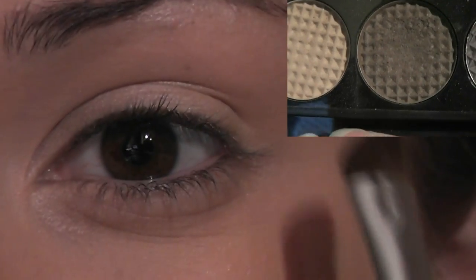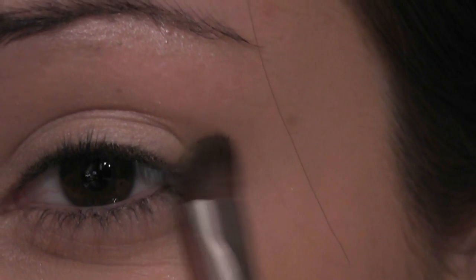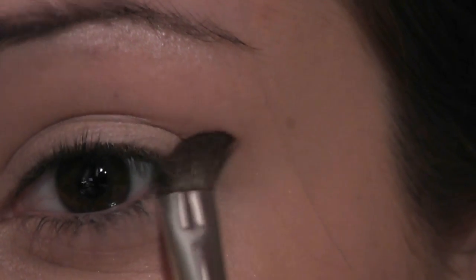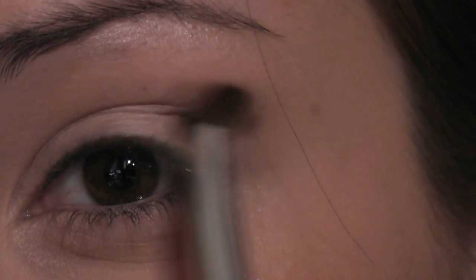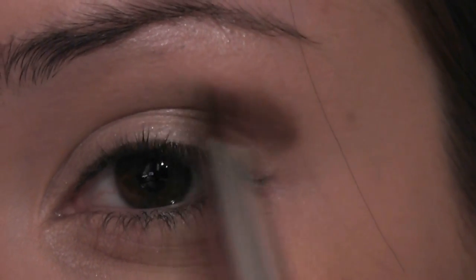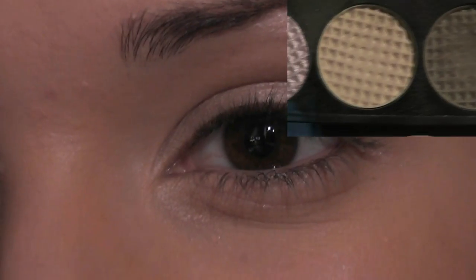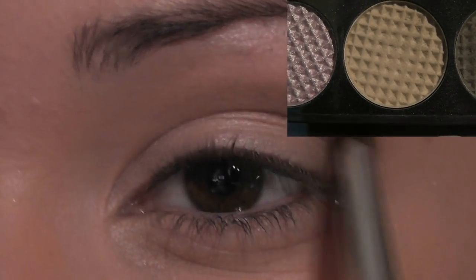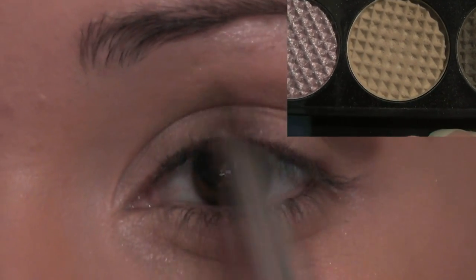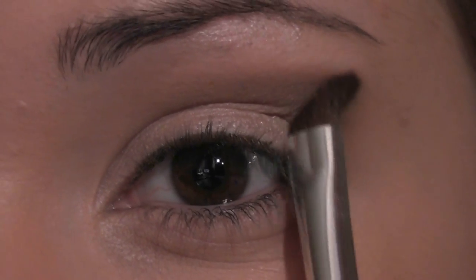Then we're going to take a dark shadow on an angled brush. Put the angle right on the edge of the eye and just do a little bit of a press there, then work it up into the crease. Then take a mid-tone, which is a slightly lighter shade of brown — a flesh tone — and work it over the top of that to blend it in, keeping your angle and just working across.